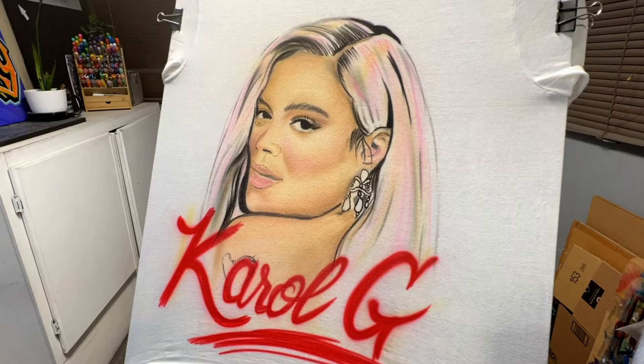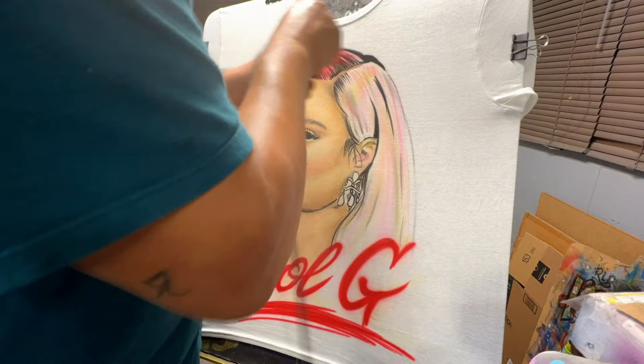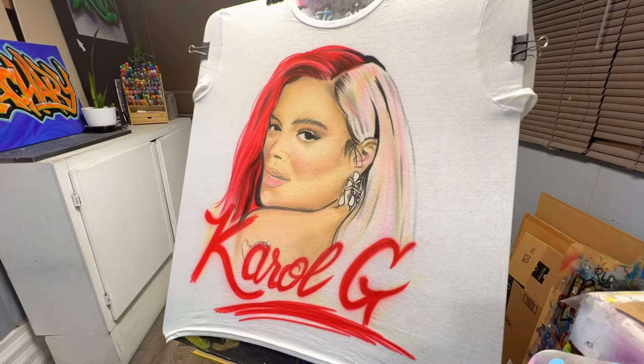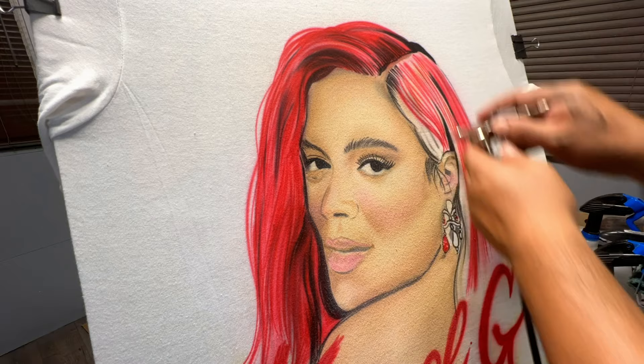When I airbrush portraits, my process is usually: lay down the black shadows first, then lay down the base coat — the actual solid colors of the face, hair, and so on. After that I come back with black again to really put those shadows in and make them pop. At the end I come back with white to put in highlights on the lips, eyes, hair, and text.